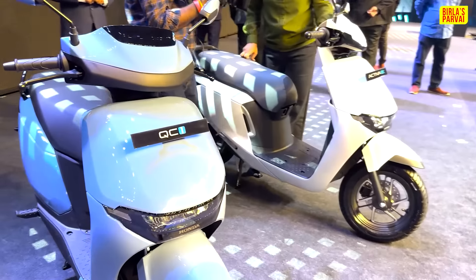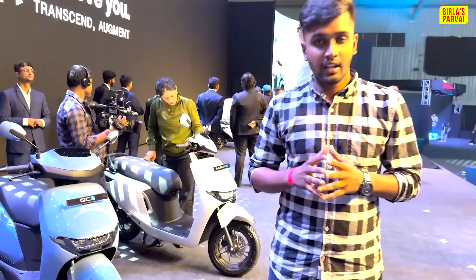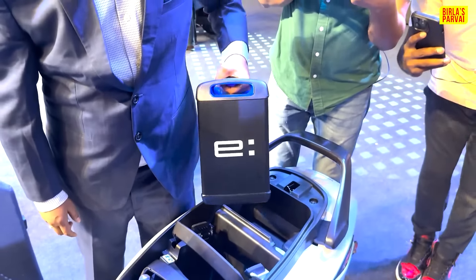We are going to do a complete walk-around of the two vehicles. We are also going to cover the futuristic battery swap system. So we are going to take a small glimpse and see the video.